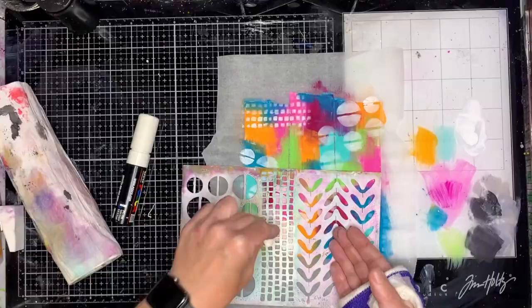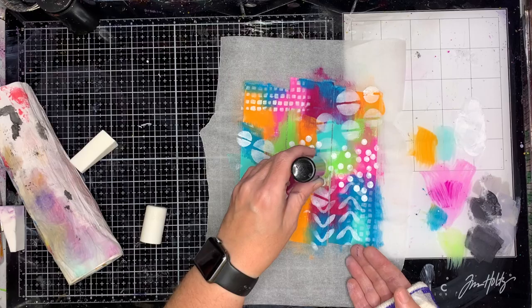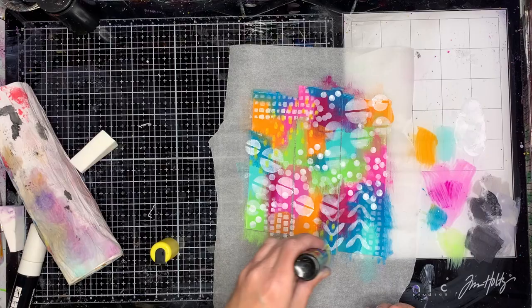Ranger very kindly sent me some stencils to play with. This isn't one of the new release stencils, however Dina realised people love those trilogy stencils and has released one in this newest release with some different patterns on it. They're so useful — I'd highly recommend them because as you can see, I've got three different patterns with just one stencil. It's such a brilliant way to work.